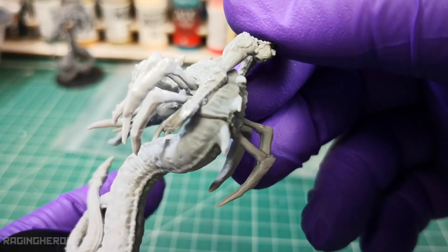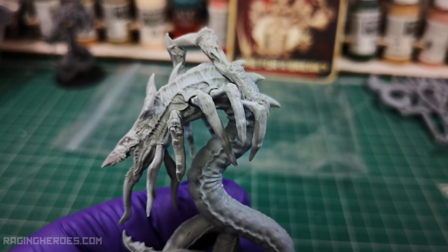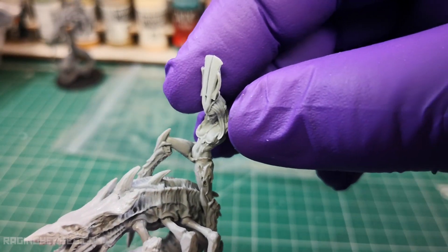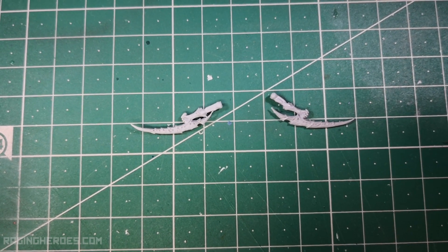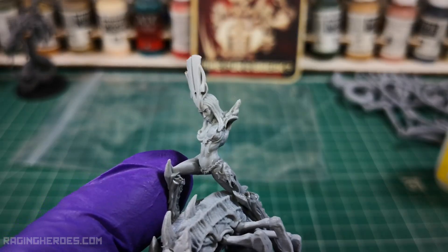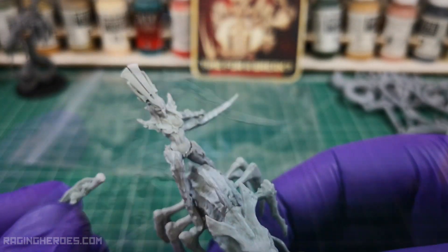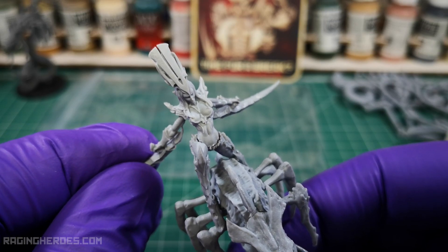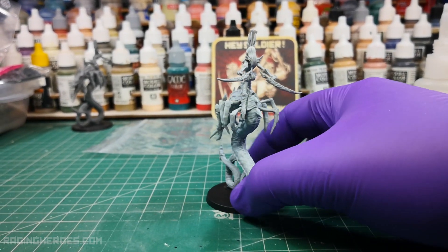We already have the legs of the rider stuck to the worm. Now we will place the torso. We continue with the arms. As you can see, thanks to the ball joint, you can place them as you like. I will put them as seen in the reference render. And we have finished the worm rider champion — it's really cool!